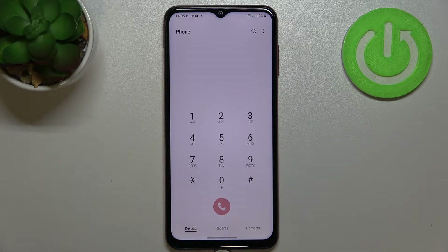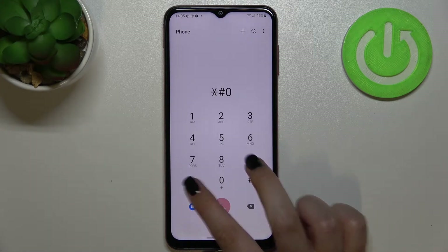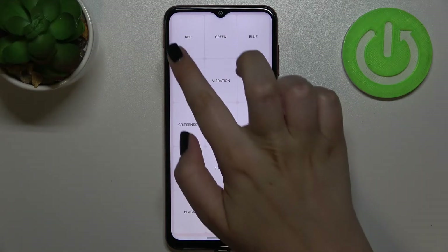The code is *#0*#. Right here we've been transferred to the testing mode, where we can check some components of our device — for example, the screen, the vibration, the receiver, sensor, touch, speaker, version, and so on.